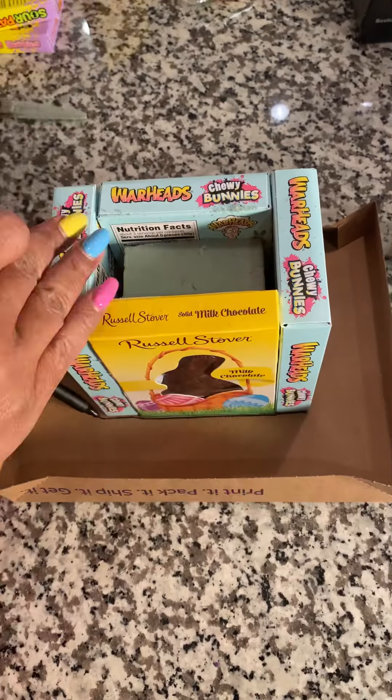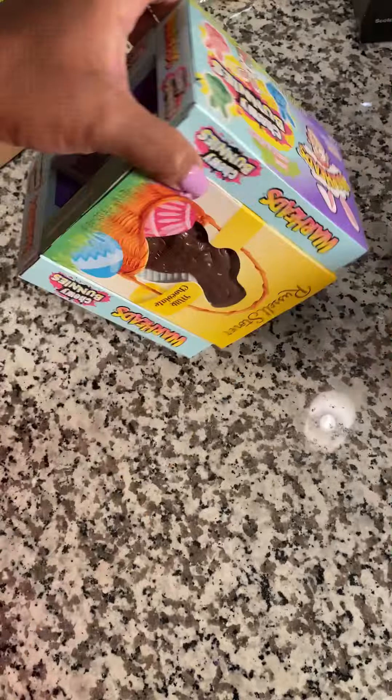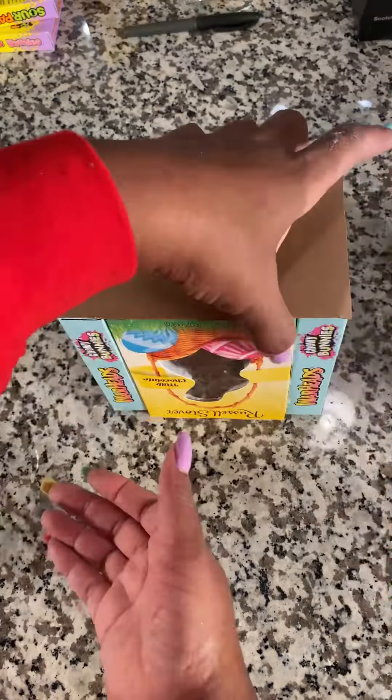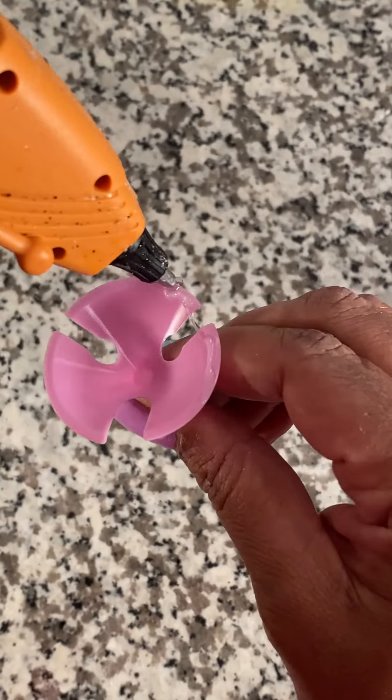Once you cut the foam down and insert it into the candy vase, you want to create a support or bottom for it. I just took an old top I had at the house, traced all four sides, and glued it to the bottom of the candy base. After that, just insert all the items you want to put in — this is completely up to you. And for those concerned about how much candy this is, this is definitely a candy bouquet with lots of candy in it.